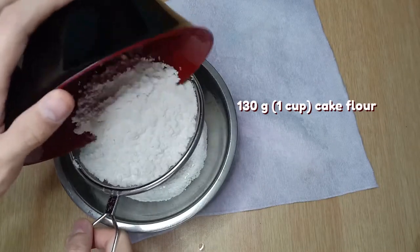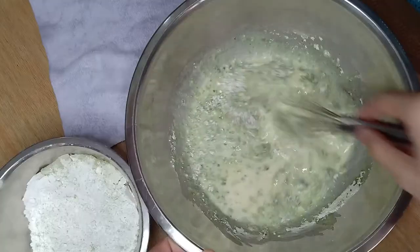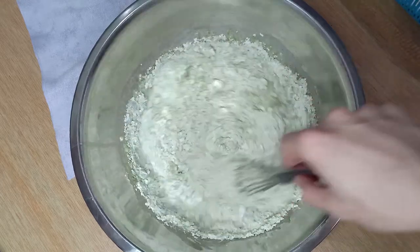After that, combine your cake flour, matcha powder, and baking powder, and sift them together. Mix in half of the dry ingredients until roughly combined, then mix in the rest until just combined. Your batter might look a bit lumpy at this point, but it's all good — we'll address that a little later.